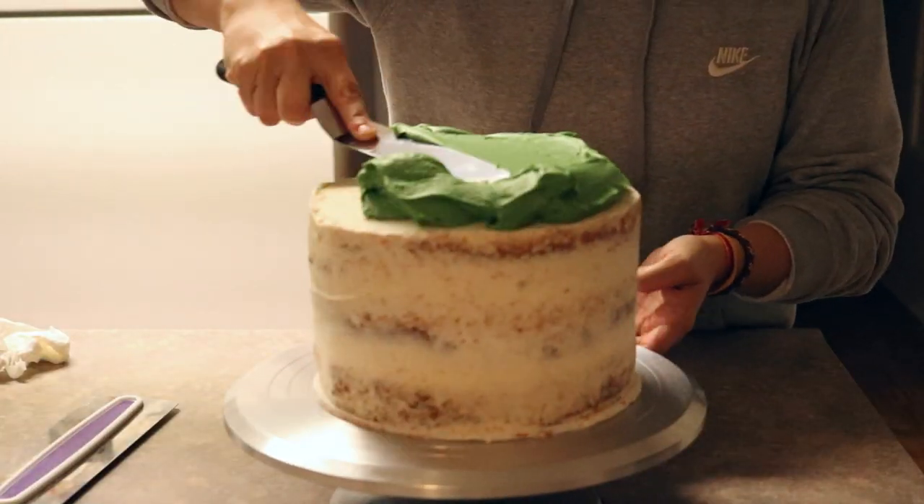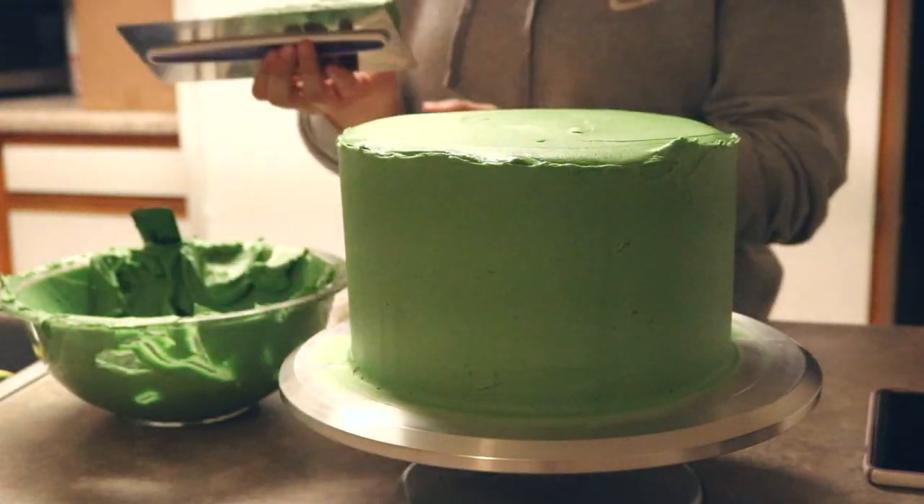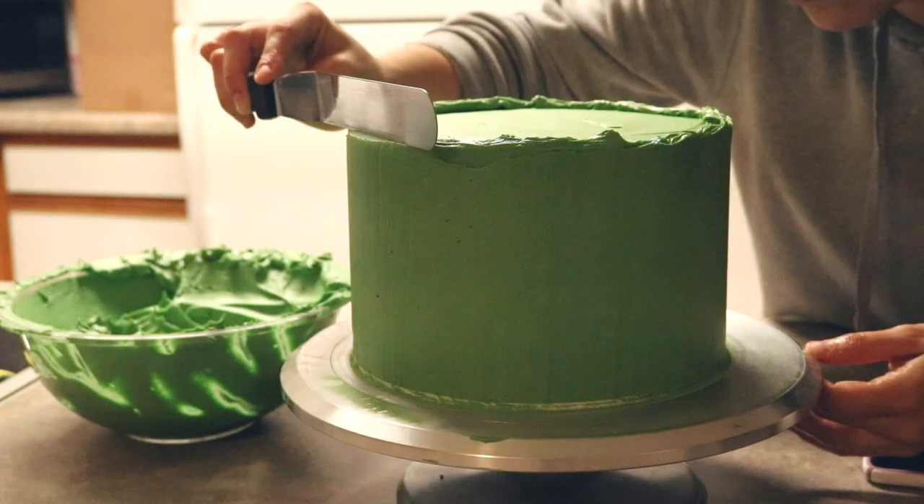Now let's move on to the cake. I already went ahead, filled and stacked the cake and gave it a crumb coat. Which means now I can give it a final coat of green buttercream and place that into the refrigerator for 30 minutes to harden.